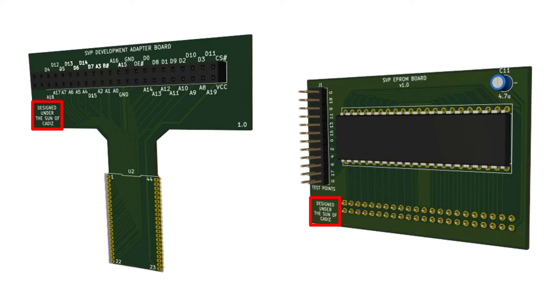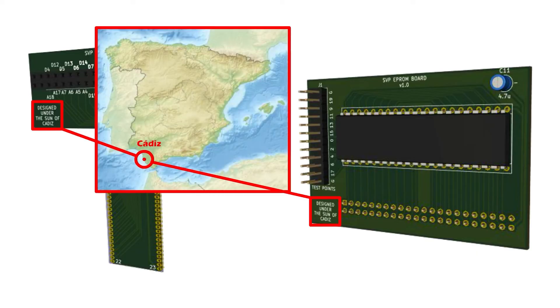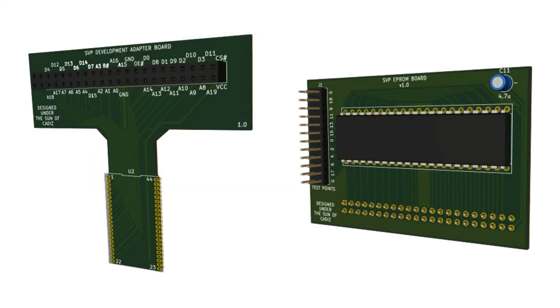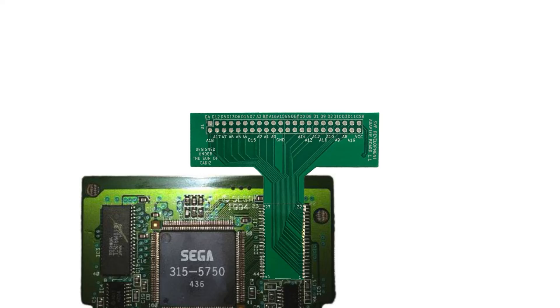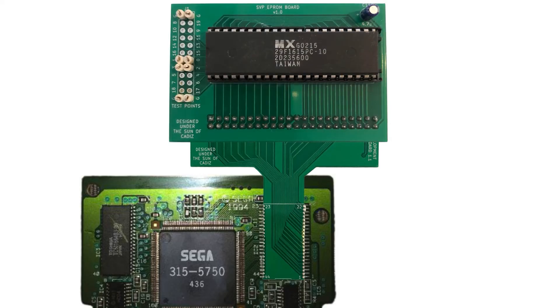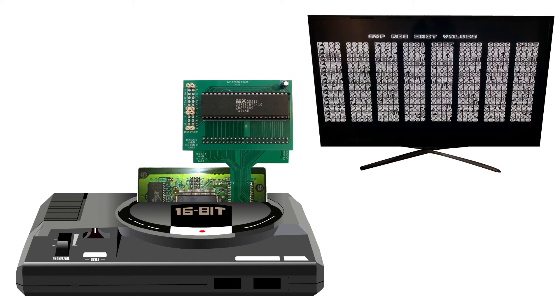An accompanying board, the SVP EEPROM board, was designed to plug into the SVP adapter and enable custom code to be fed to the SVP from an EEPROM. The boards designed by HAVI feature the text 'designed under the sun of Cadiz' — his birthplace in the southernmost city of Spain. Once the boards were completed, HAVI removed the Virtua Racing ROM chip from the cartridge board, soldered on the SVP development adapter board, and plugged in the SVP EEPROM board. He then wrote code to display the contents of the SVP's internal ROM on screen.